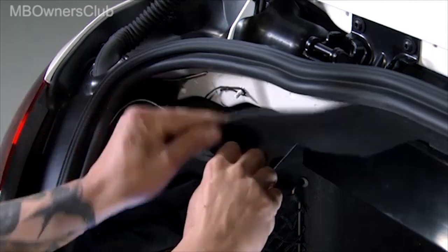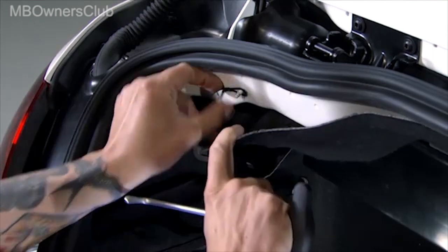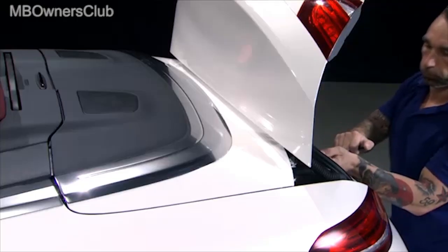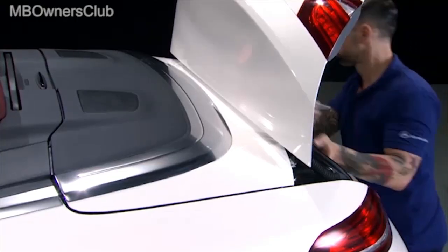Remove the cladding from the bolts. There is a cable underneath. Pull this strongly using a suitable tool. Pulling both sides of the cable unlocks the convertible top compartment.